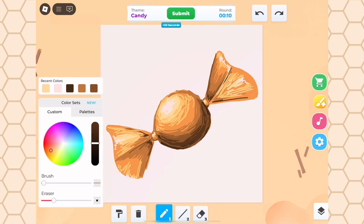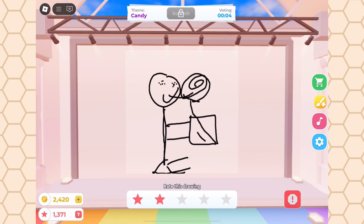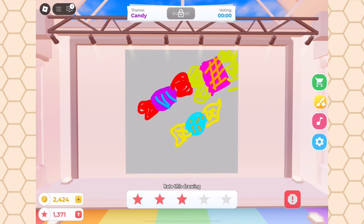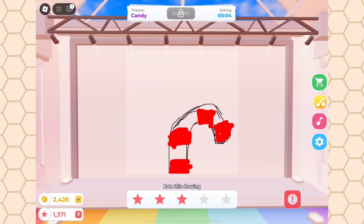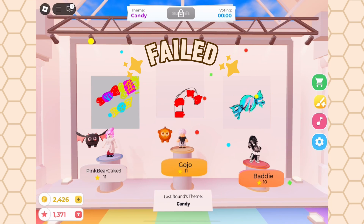Our time is up right now, so let's fill out everybody's drawings. We didn't get the podium this round, but that's alright, because we still have another round.